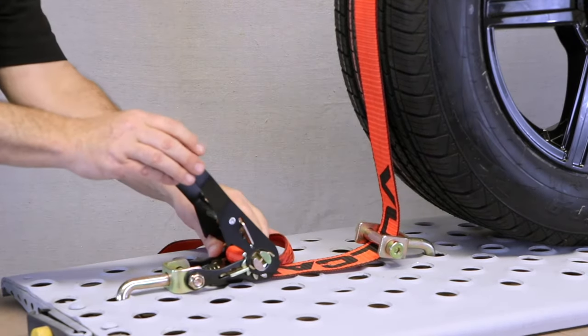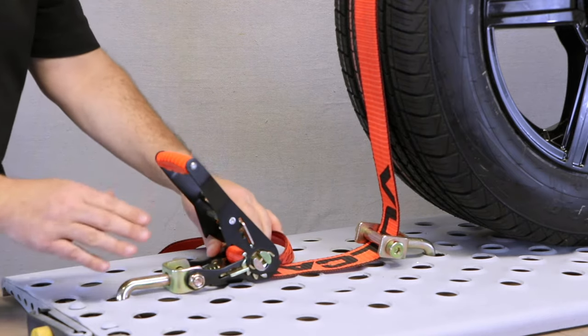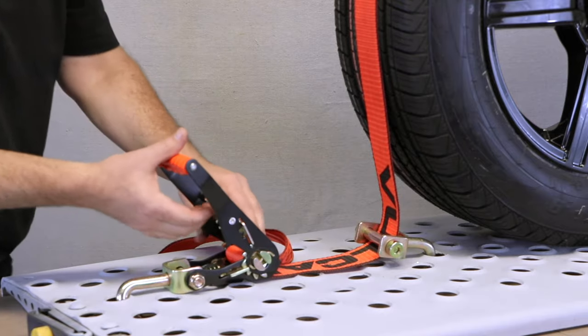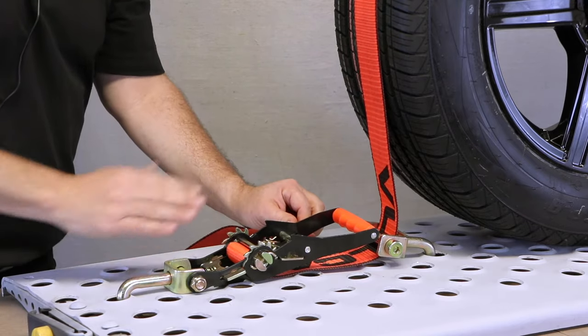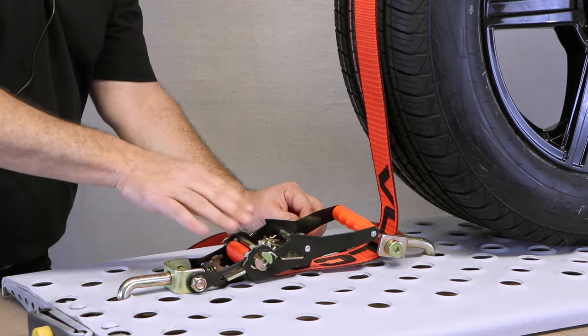Now it's time to attach your tensioner. When attaching a tensioner, you need to make sure that you put it in a place that has enough clearance to allow it to be released. I'll extend the ratchet completely open — if I have enough clearance there, then I'm okay. Make sure that you don't position it too close to the tire or position it underneath a low car deck.